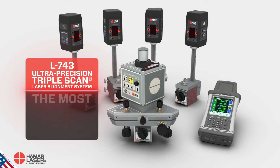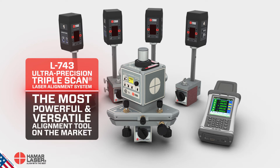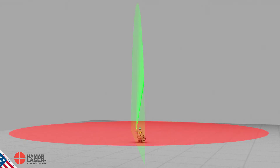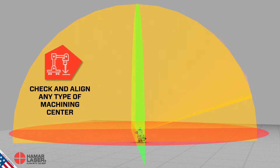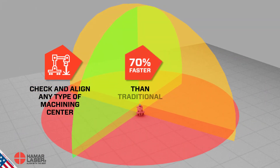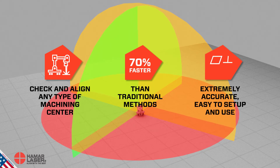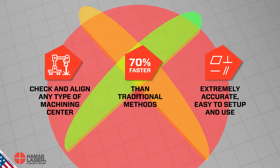Heymar Laser's L743 is a powerful and versatile alignment tool that is unsurpassed in virtually any application. Its three auto-rotating laser planes let you check and align virtually any type of machining center up to 70% faster than traditional methods. It is extremely accurate and easy to set up and use.